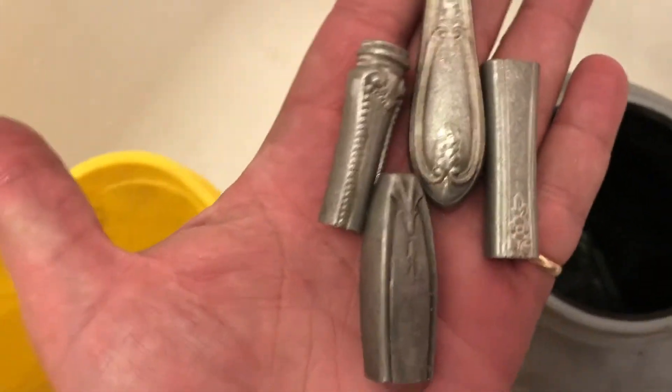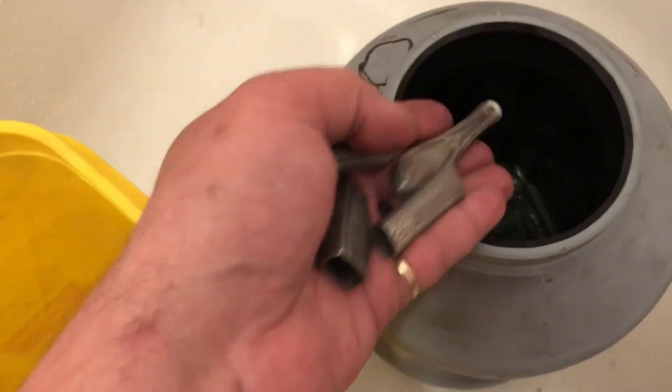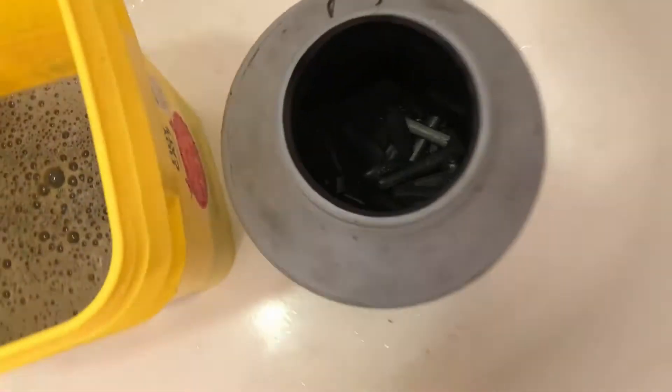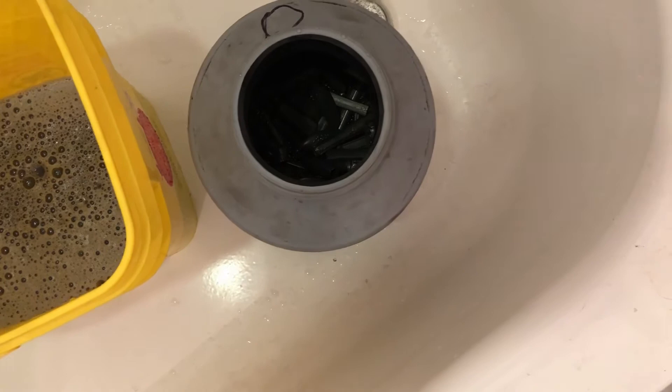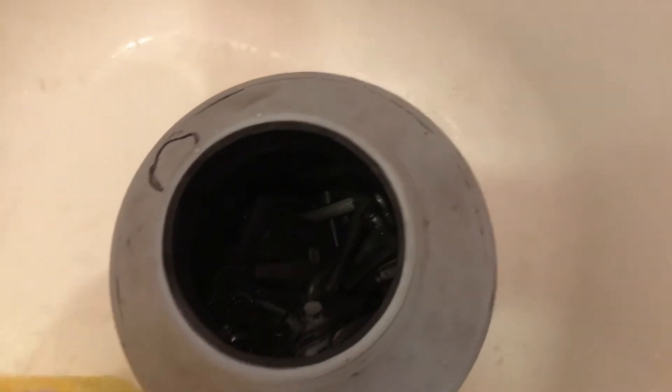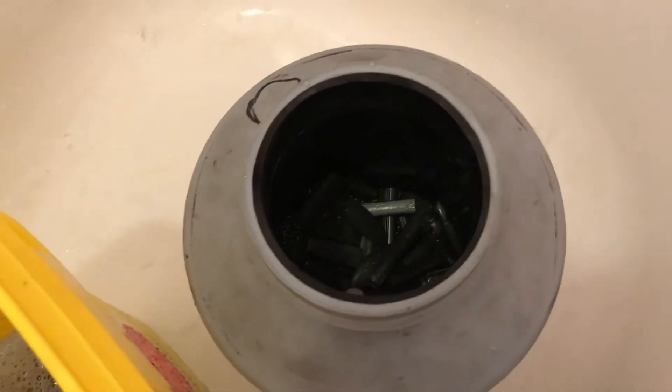I've rinsed them out a couple of times now and the water's really nasty. This is how they came out looking — dark and dingy and nasty. And here's how I fixed that. We're done with the first pass. I give it another shot of Dawn, another scoop of borax, fill it up with hot water again, and run it for about an hour and a half, and we'll see what it looks like then.